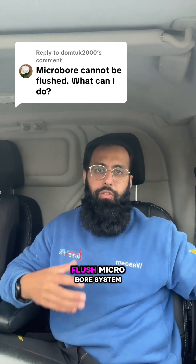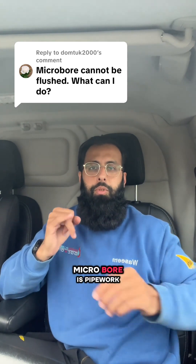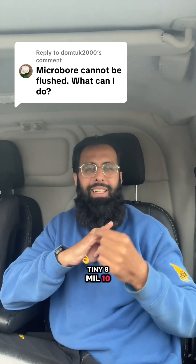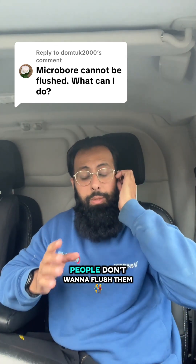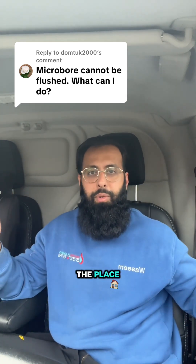A lot of people think that you cannot flush microbore systems. Microbore is pipework which is probably the size of my small finger — tiny 8mm, 10mm pipework. People think you can't flush them and you can only flush 15mm pipework, and the main reason people don't want to flush them is because they're scared of fittings popping off and leaks occurring all over the place.